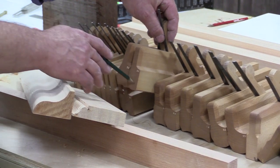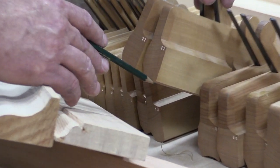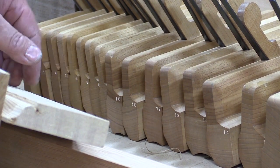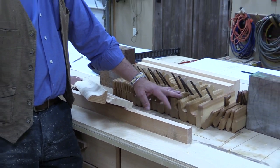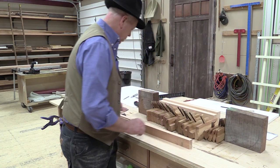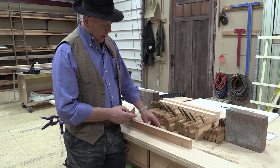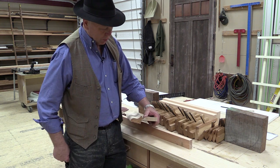They come in matched pairs, so this would be a set. These are both marked number 12 — one's concave, one's convex. This would then be another set, only it would be smaller. So you don't need to start off with a full, complete set of graduated sizes. You might want to look at just the size that fits with what you're using. The reason for the difference in size is to produce different size moldings — this was done with a number 14, and this was done with a number 8. Very similar shape, but the scale is significantly different.